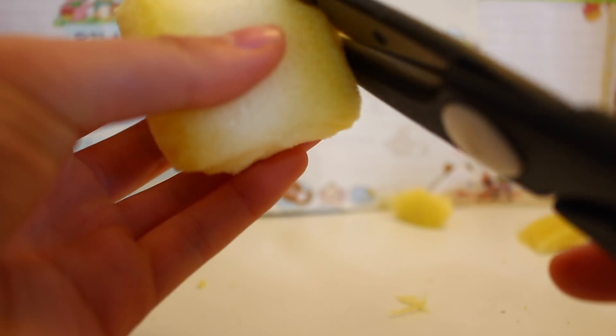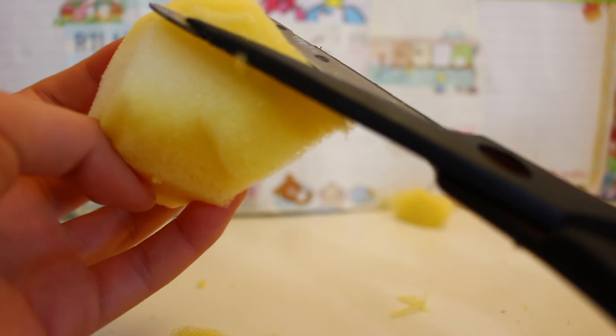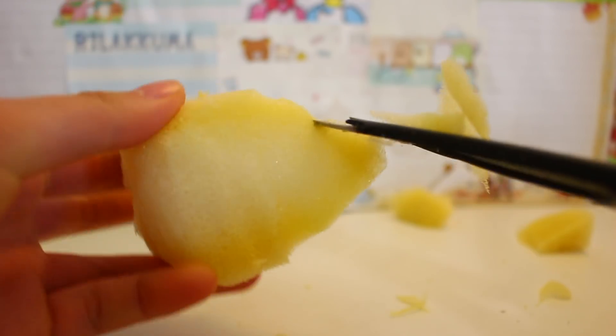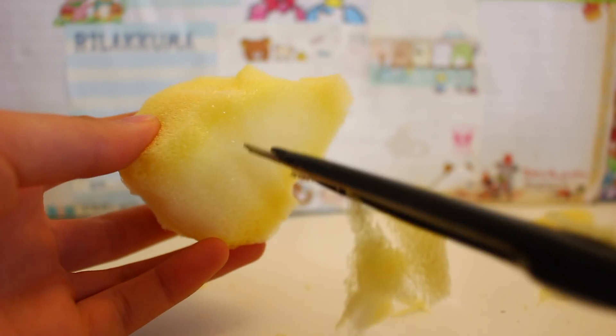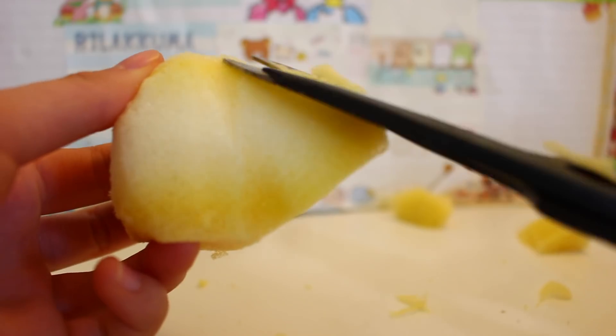Shape it to a point like so, and you could continue slimming down the hat. After you've cut the point, flip it over and start cutting a dent in it — this is so that it will distinguish between the face and the hat — and you also want to round it off at the bottom.